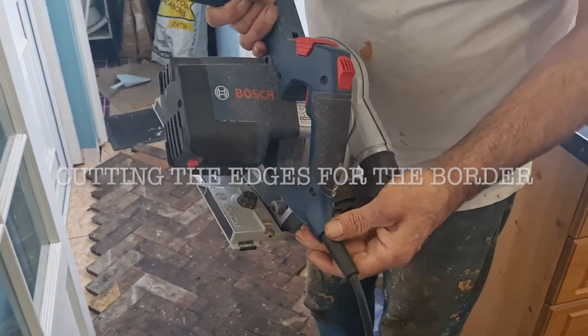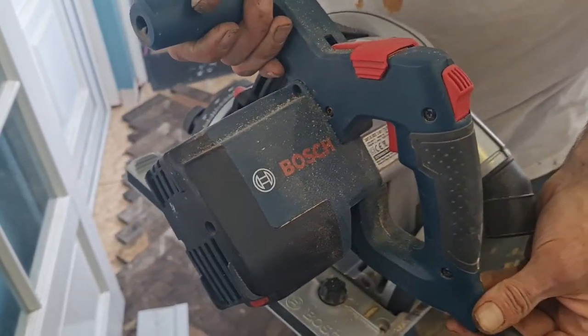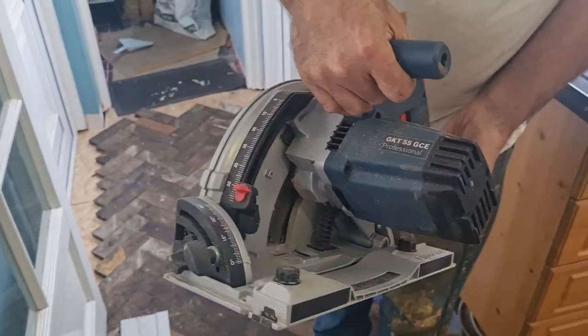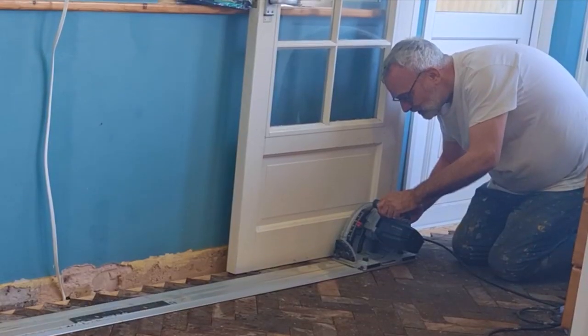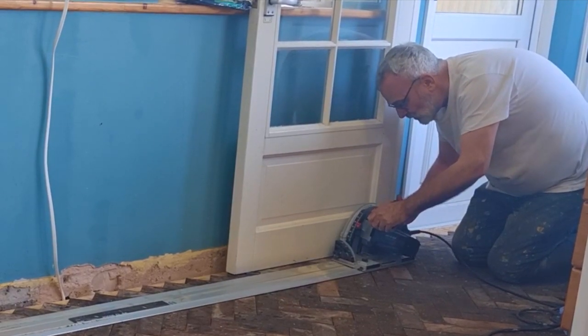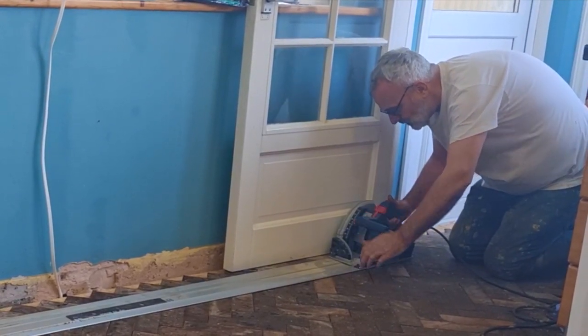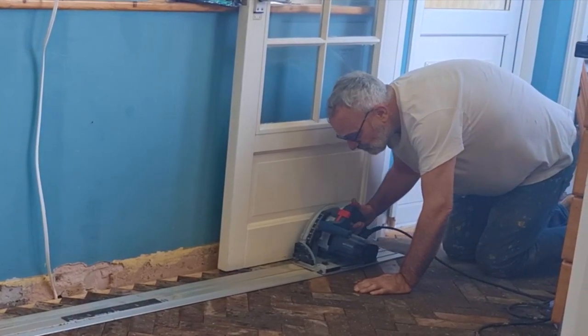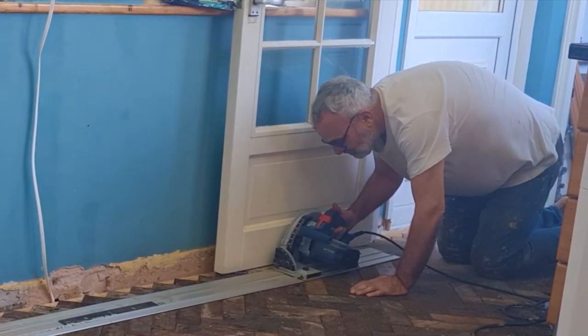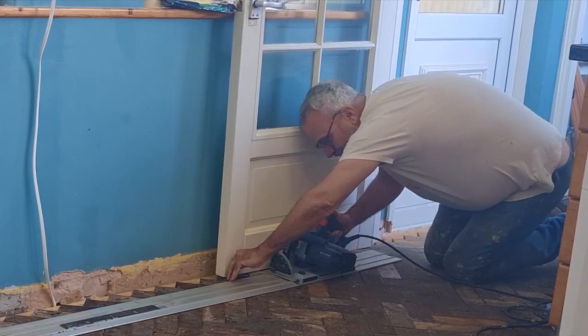To get the border in, we used a plunge saw and a guide. This allowed my dad to cut off the width of two boards so we could do a horizontal border all the way around. This meant we didn't have to cut each individual tile — a really smart method my dad had used before when he did it in his own house.